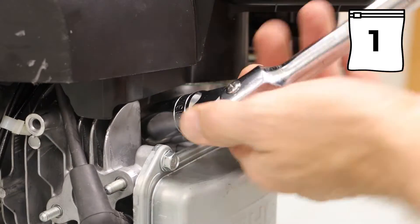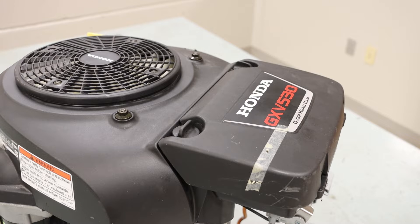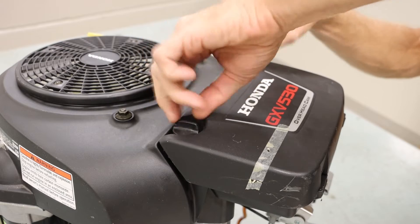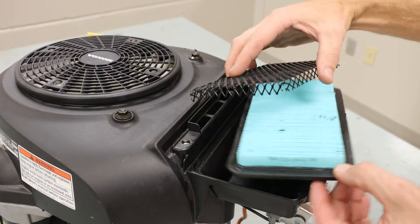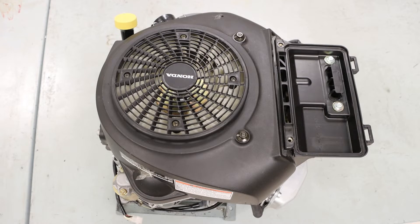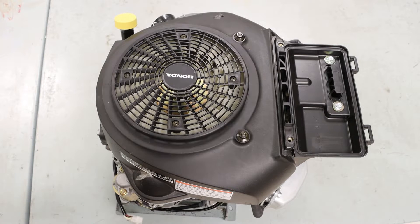We'll follow the same procedure for the other side. Taking a look at the top of the engine, we want to locate the two thumb screws for our air filter cover. That air filter cover can then be removed, followed by our air filter with the protective screen. We also have our flywheel screen, which is held on by four Phillips head screws.